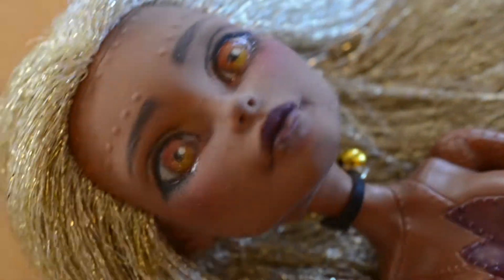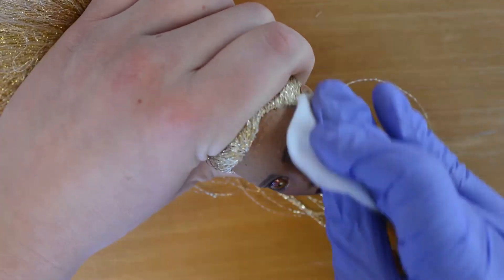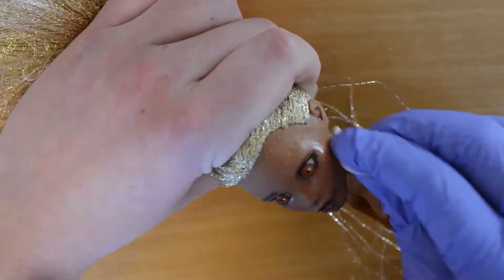So I repainted this. I had already given her a reroute using some metallic stone thread way before I did the face up. I'm definitely keeping that, but the rest is going.